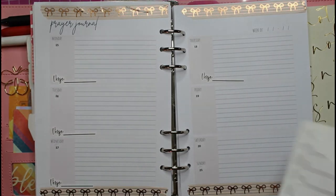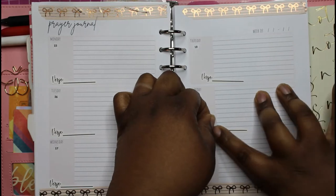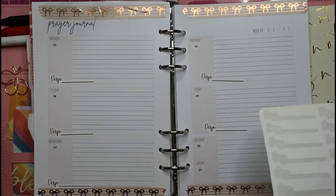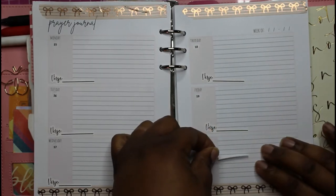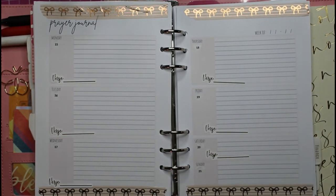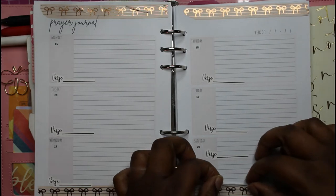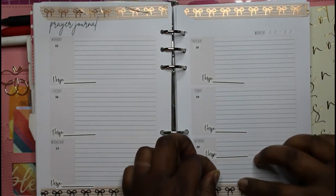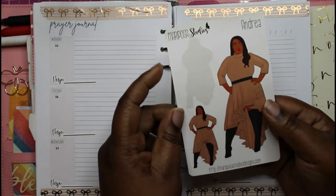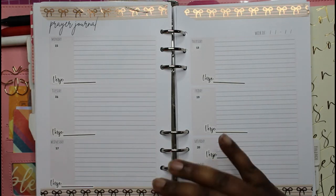I had to stop my video and come back — this is about an hour later, y'all. So whatever I may have been talking about, I don't know. This space is kind of small but that's all right; that's why we've got the extra notes pages.